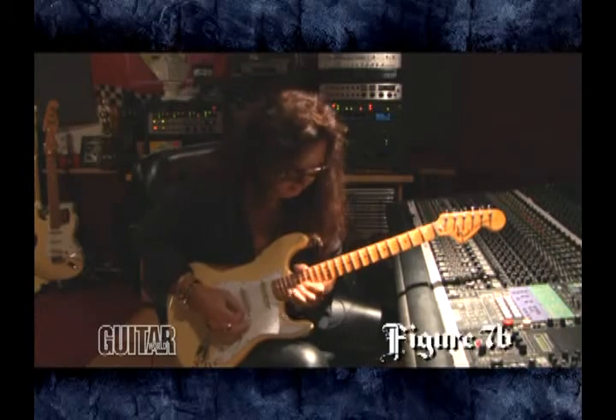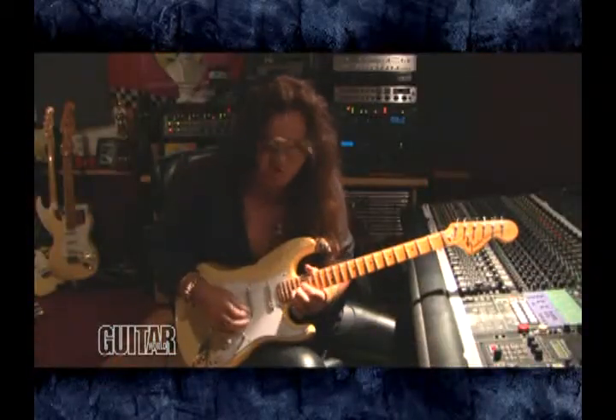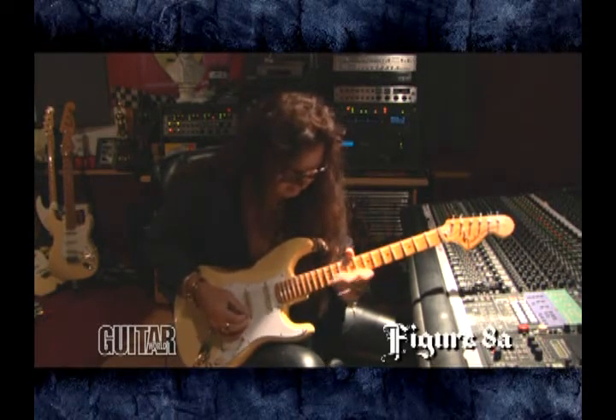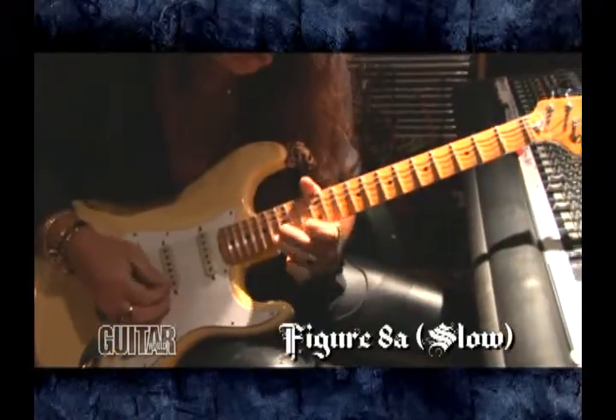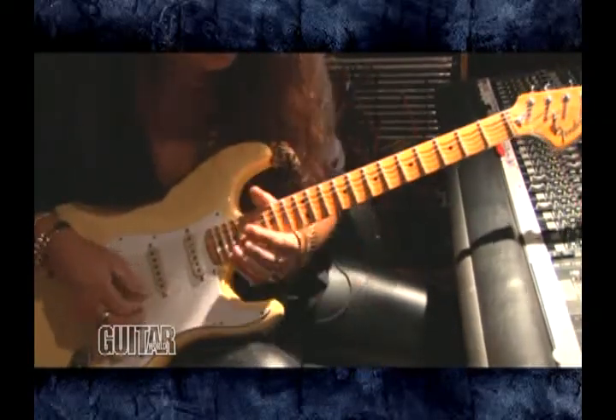Start here — you could do the diminished again and link it together. Okay, that's two strings; we could do a three-string version.